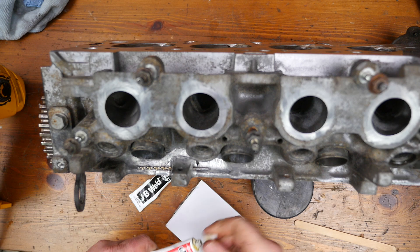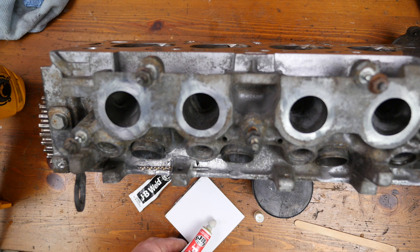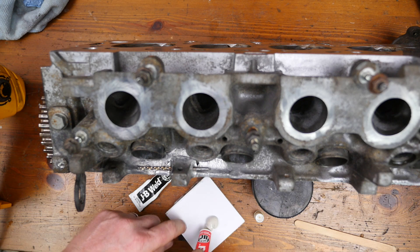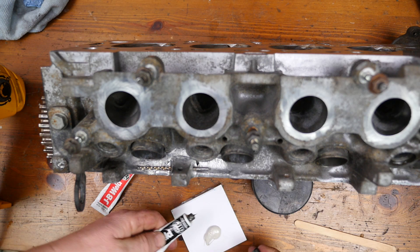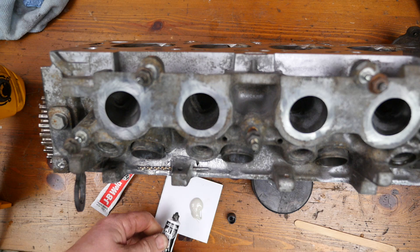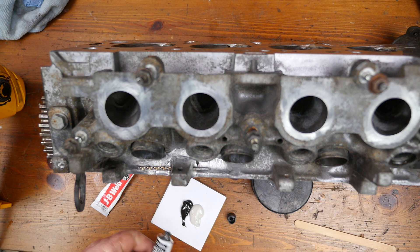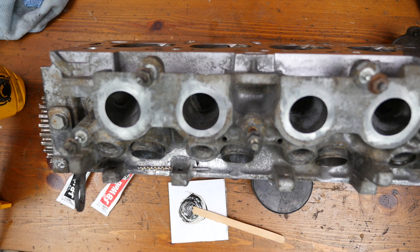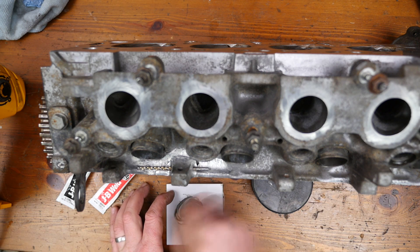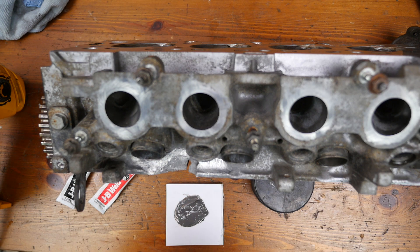You mix it in a ratio of 1 to 1 — equal parts hardener to adhesive. According to JB Weld, once it's cured, which is about 24 hours, it should withstand temperatures of 287 degrees centigrade, which is pretty hot. A normal cylinder head gets to about 100 degrees centigrade, so JB Weld should easily cope with this.